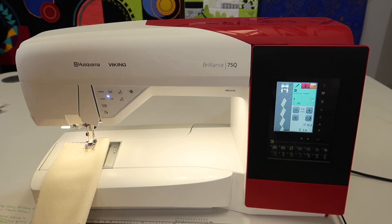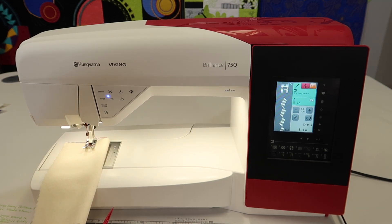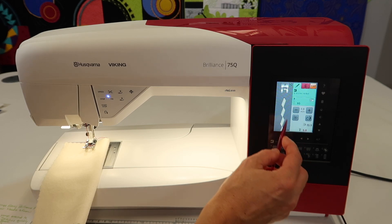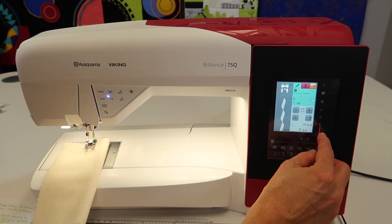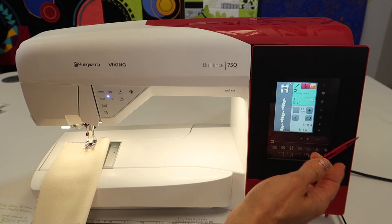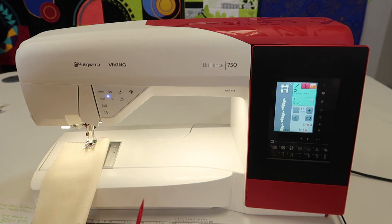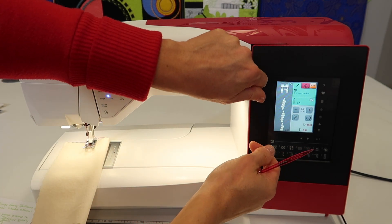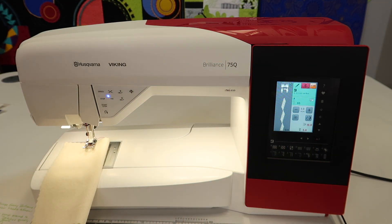Here's another thing that every Brilliance 75Q owner should know. When you look at the stitch on your screen, it is actual size. For example, if you were to make it narrower, you would see that that is actually going to be the size you get. For some of us who are very visual learners, by actually seeing it, I can make it longer or shorter — I can see, without even having to sew it, the size it's going to turn out. If you don't believe me, just go ahead, sew that stitch out, hold it up to the screen, and you're going to realize that they are two identical matching stitches in size.